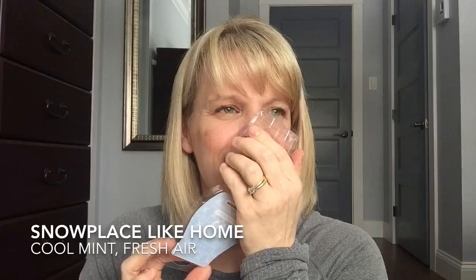Last but not least for the old bars, I have Snow Place Like Home — Cool Mint and Fresh Air. It's not very strong for me — sweet and minty, one of those traditional scents they come out with every year to mimic that snow, crisp, fresh air feeling. This year we had I'm Snow Over It, then Snow Place Like Home, and before that probably Glacial Ice — every year there's one that mimics this scent. This was okay, it was just too light for me.